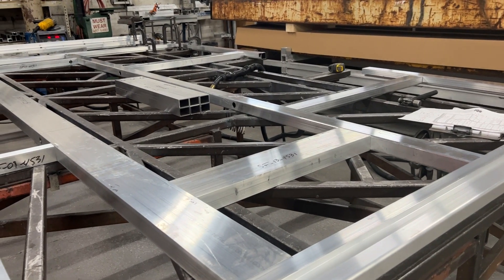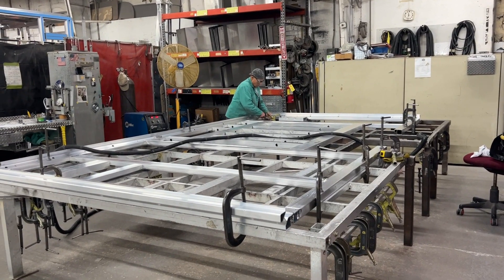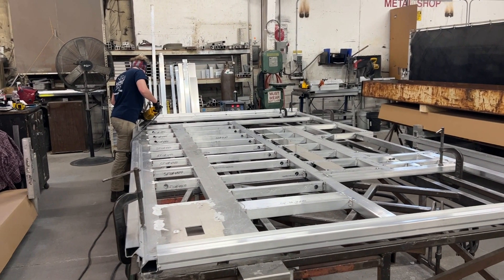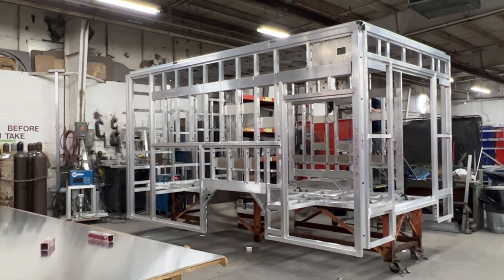Each side is laid out flat and welded together separately, ensuring every side impact rail, seat belt mounting plate, and other features are accounted for. Once all sides are completed, they're brought together to form a completed frame.